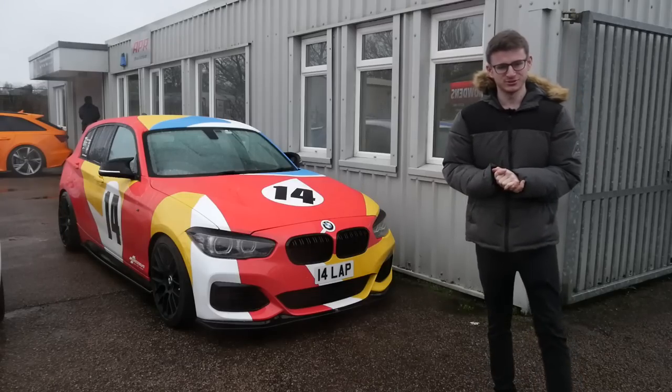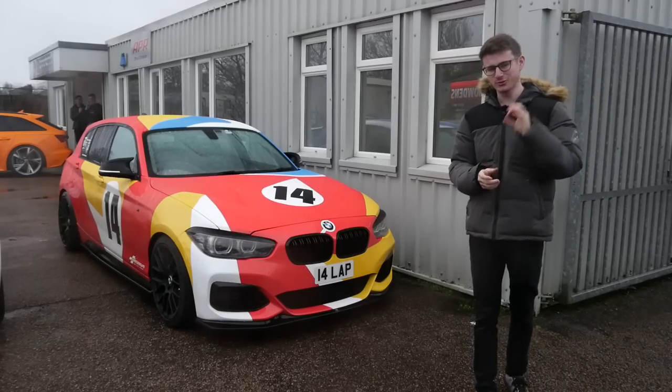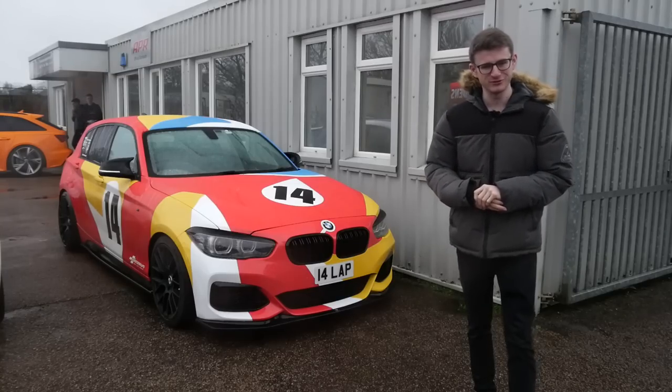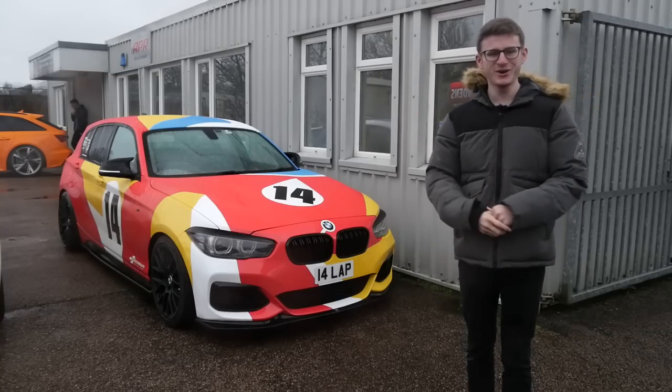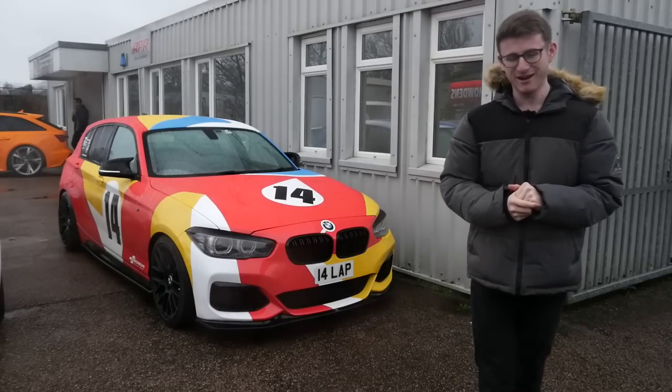Hey guys, it's Luke here and welcome back to another video. I'm back at QS Tuning for what I think is going to be the final piece of the puzzle for the M140i. Of course, in its new art car livery, people are very much on the fence about it.